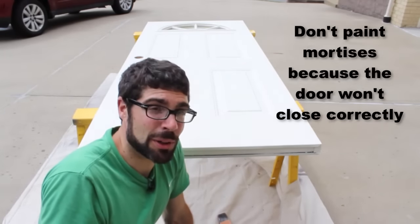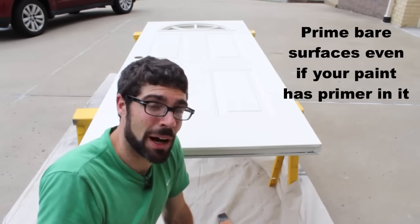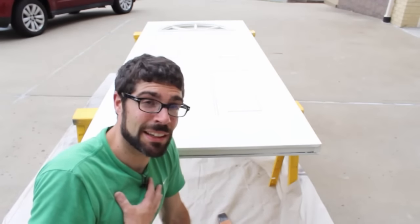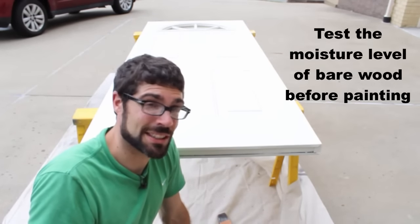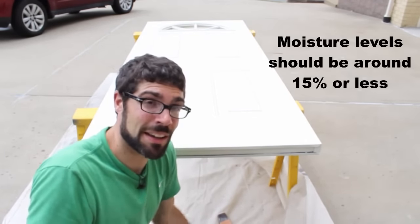Third takeaway: if you're going to be painting, whatever you do, make sure that you prime the surface. Even if the paint says it has primer in it, if you're painting bare wood or a bare surface, make sure that you use primer. And the fourth takeaway — which was new to me — is to test the moisture percentage in any bare wood outside your house that you're going to be painting, and make sure that moisture level is around 15% or so. I hope this video helped you out. Have a great day.